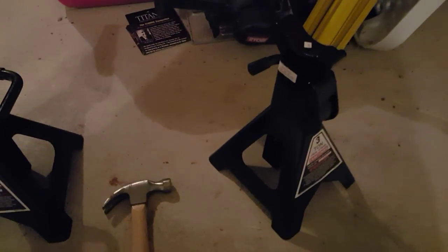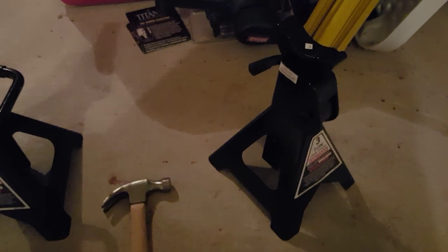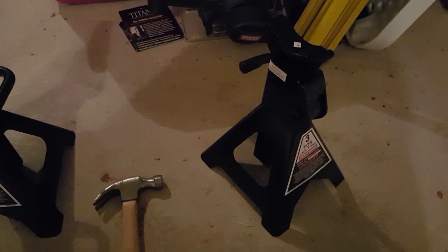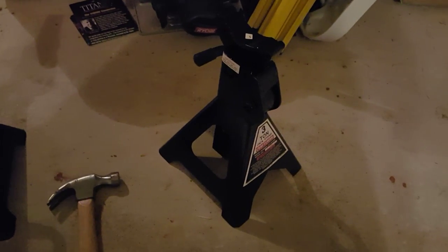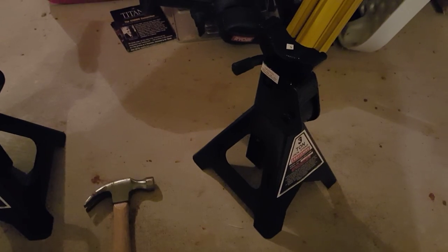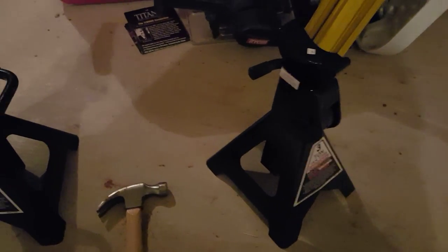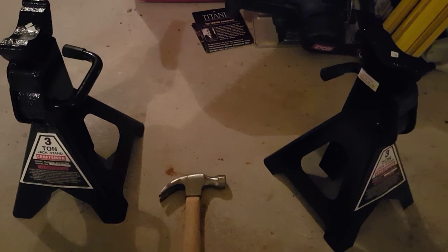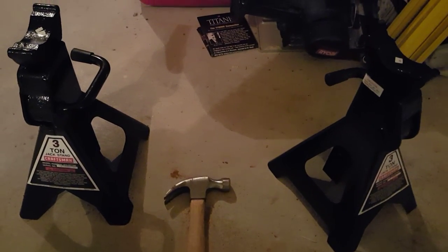Hello everyone, today I'm going to show you how to bend the tabs in on a jack stand. I just got these jack stands a couple days ago and I've never really owned a jack stand, so I've never had to do this before. I was looking at some YouTube videos and other places and basically everything I saw was to use a hammer to pound them into submission.